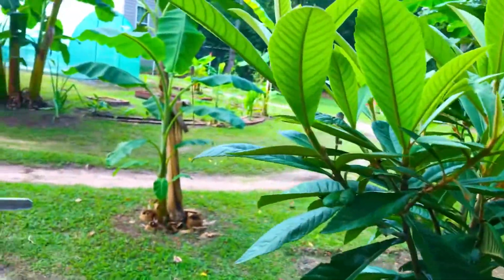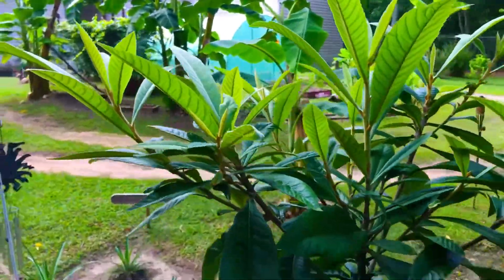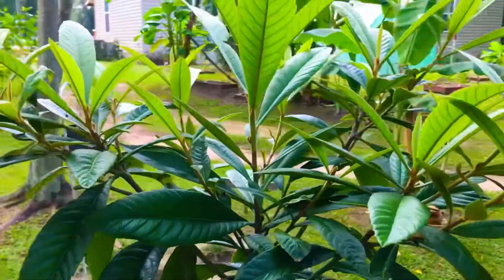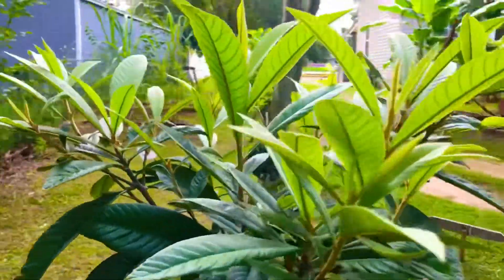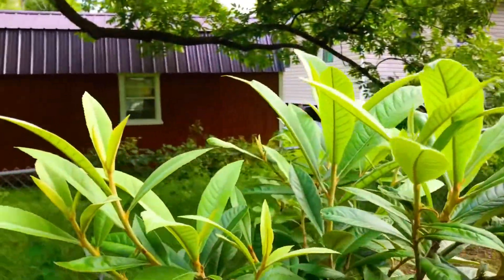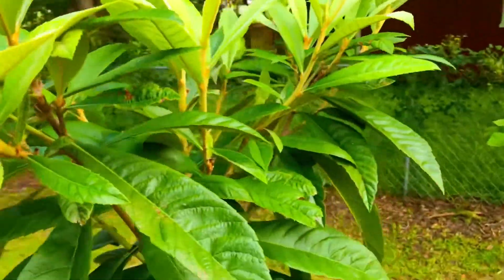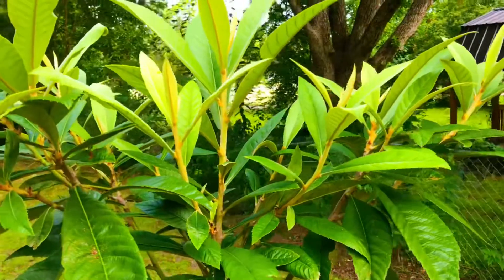This area receives direct sunlight and indirect sunlight at several different points during the day. But our loquat tree is never just simply baking at any point of the day here in this current location in our backyard food forest.